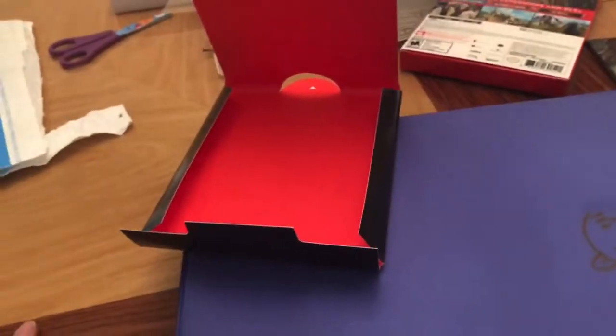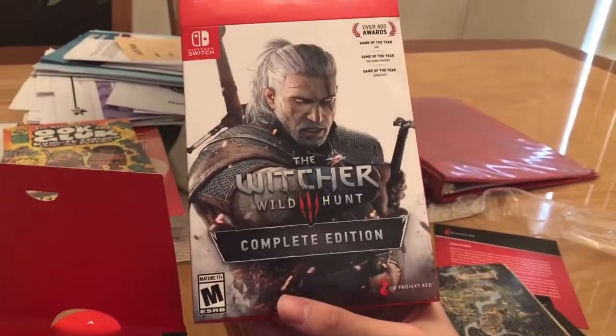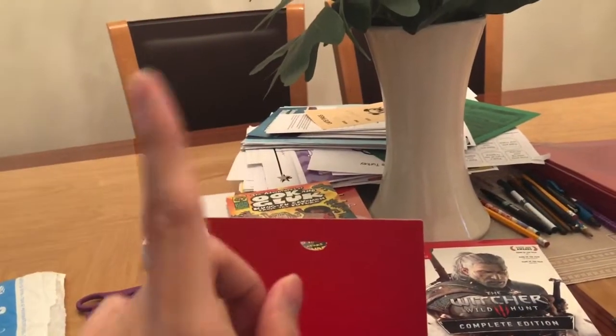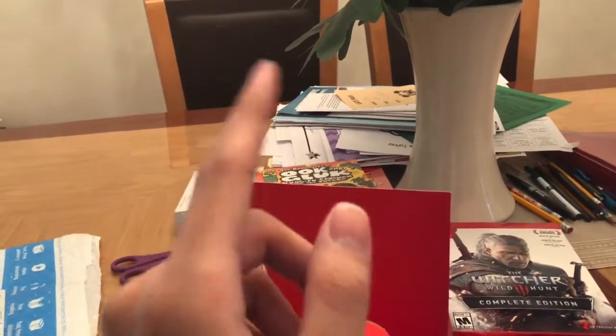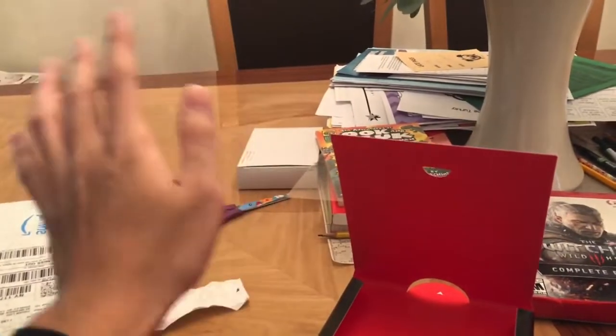Yeah, that is pretty much what is in the box for The Witcher 3. Here it is — this is the box cover. With that being said, my name is Bush and I'll see you guys later. Oh yeah, one more thing before I forget — make sure to like, share, and subscribe. It really helps a guy out. I'll see you guys later. Bye-bye.